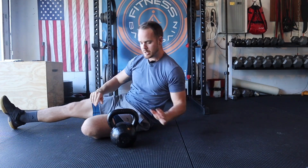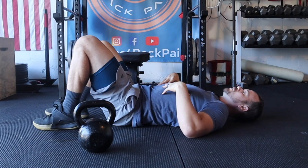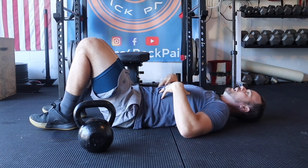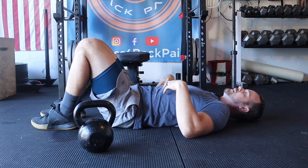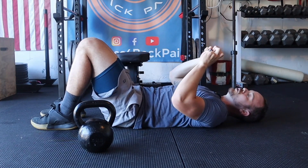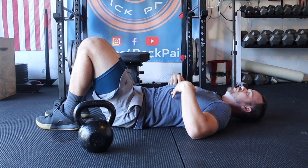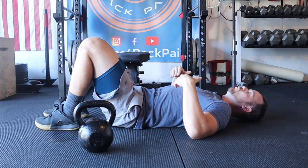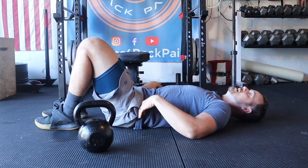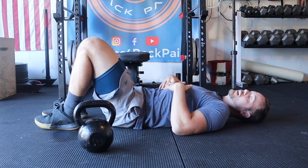Before I actually grab my weight, let me get set up. A lot of times with core training for herniations, disc bulges, fusions, and ruptures, you hear cues like flattening your back — tilting your pelvis to flatten it out as neutral. Well, that's not always the case. What I want you to do is find what is neutral to you and focus on what's called wrap: ribs down, abs on, and pelvis in neutral. This may not be a flat back — I know it's not for me, and it's not for a lot of the clients I work with.